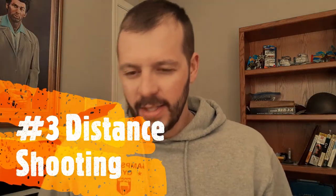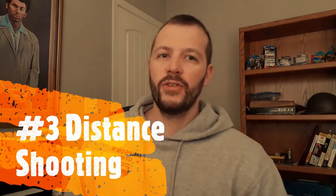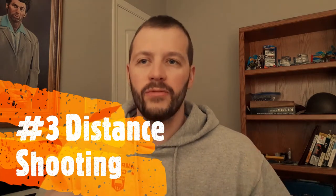Drill number 3 is distance shooting. This drill isn't just about seeing how far you can shoot — it's really training at different distances. I never go too far out; maybe 30 yards is about as far as I go since we have a range in our backyard. The point is to have a marker set up at 10 yards, 20 yards, and 30 yards, and shoot at those different distances. You're training how to judge distance by eye, which is more helpful for hunters, but even for target shooting, being able to adapt and shoot at different distances without skipping a beat is a real benefit.